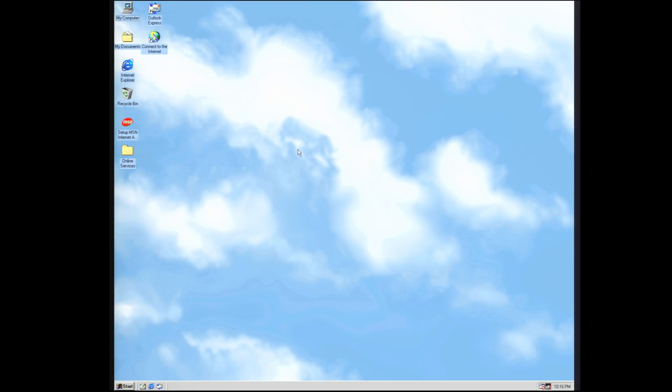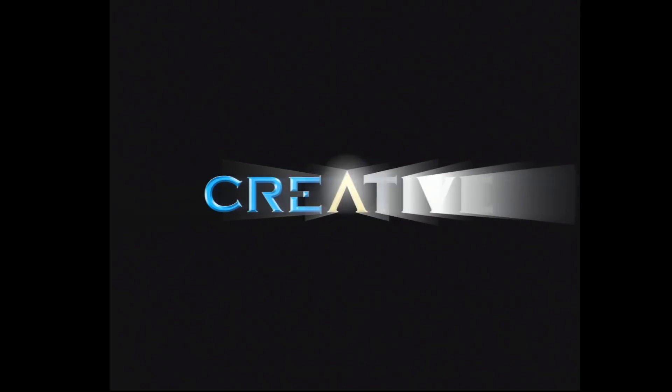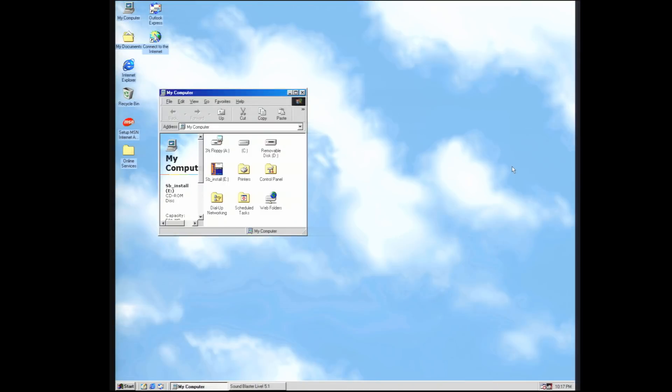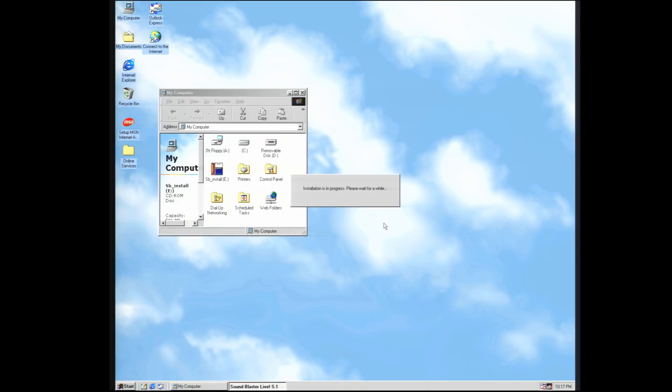There. Perfect. Next up is the Sound Blaster Live drivers, and I love how over the top Creative went with their presentation, really trying to hammer across that multimedia experience. That said, this is a very long installation so I'm going to skip through it, as I'm installing just about the whole software bundle Creative provided with this card. It just wouldn't feel right as a late 90s Windows machine if there wasn't some level of superfluous software and toolbars crammed all over the place.